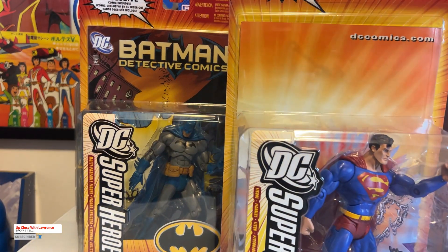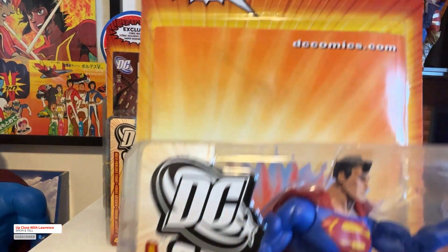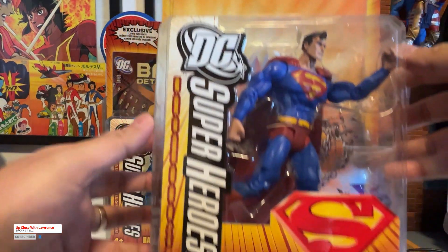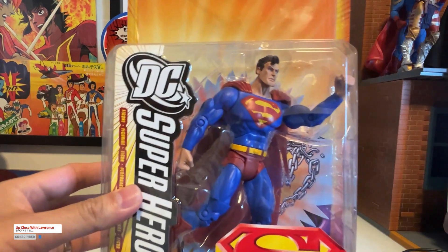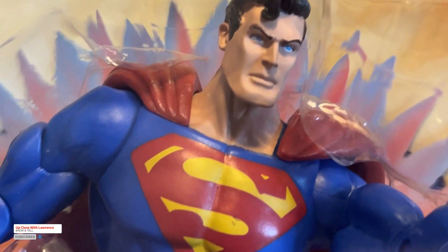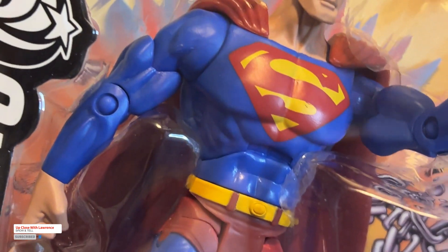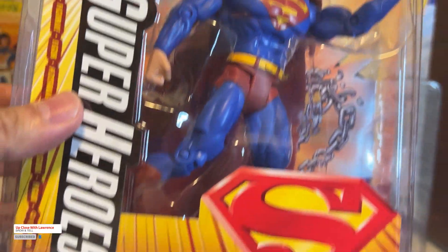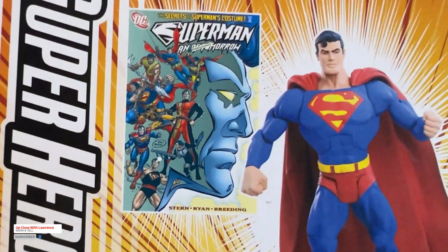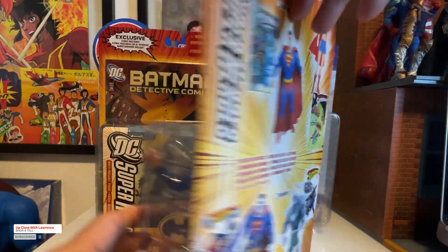Next one would be the DC Superheroes Superman. This one comes with a free poster — it says right there, free poster included. DC Superheroes Superman by Mattel. Look at the face of Superman here, and I believe the cape has the Superman logo as well. I think I might have a loose version of this. I only have Batman and Superman on this line — I was never really a completist.